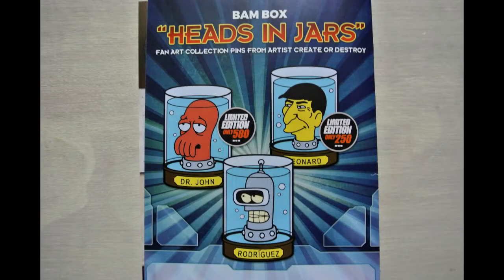Let's go ahead and see what we are supposed to be receiving. There are the BAM Box heads in jars for the pins. Looks like Bender is just the regular one. The next level would be Zoidberg, and Leonard Nimoy in the third one. Leonard Nimoy would have been an acceptable one for me because it is a Star Trek item and I love Star Trek — I would have liked that one. So just being a Futurama one falls a little short for me.